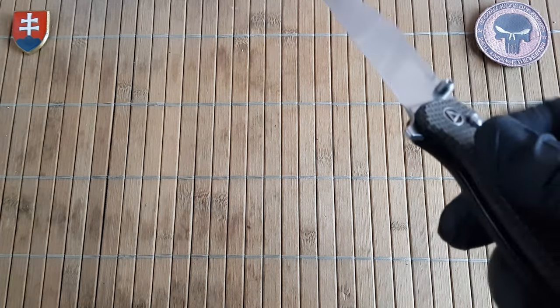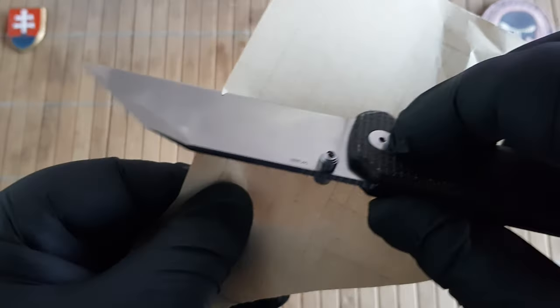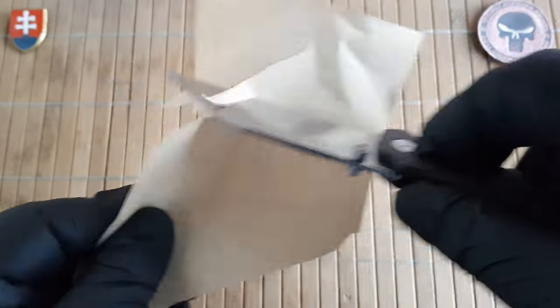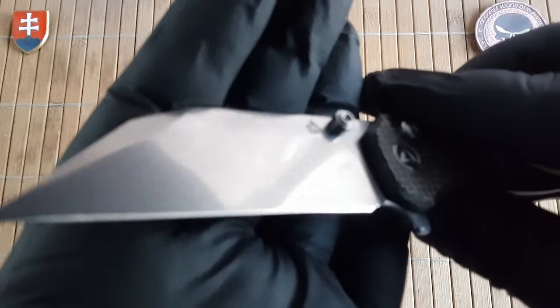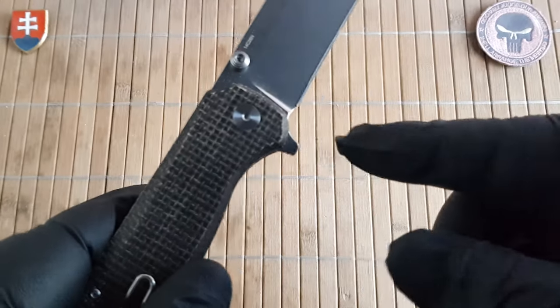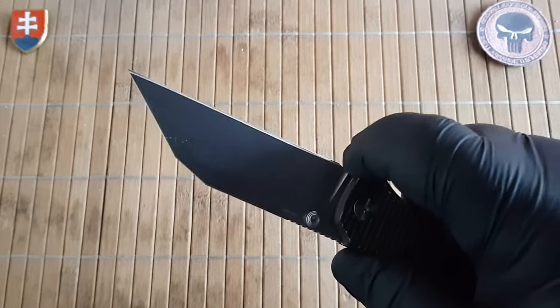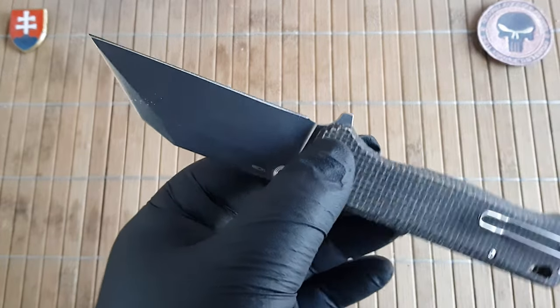Let me show you the sharpness out of the box. This is a very nice and sharp blade indeed. There is a small choil heel, so I would definitely not recommend putting your finger there, but it is there if you need it.